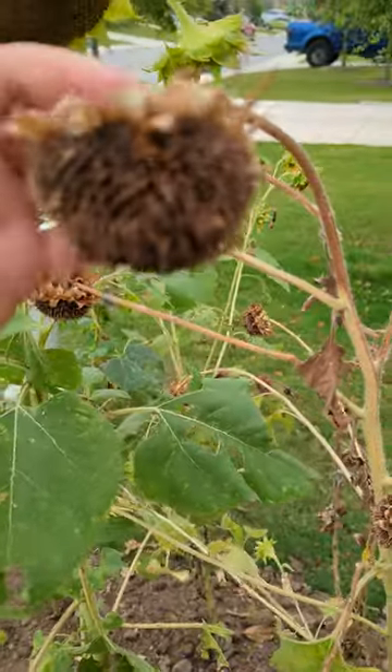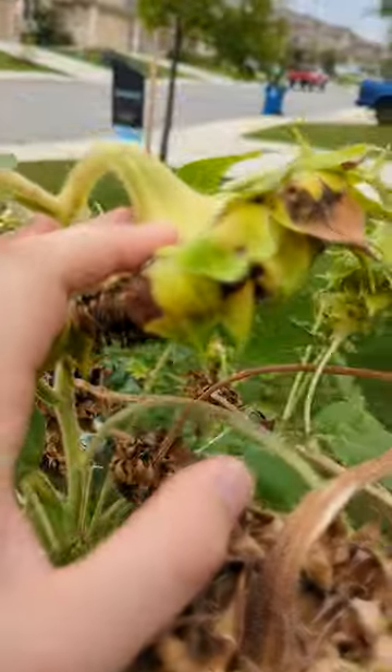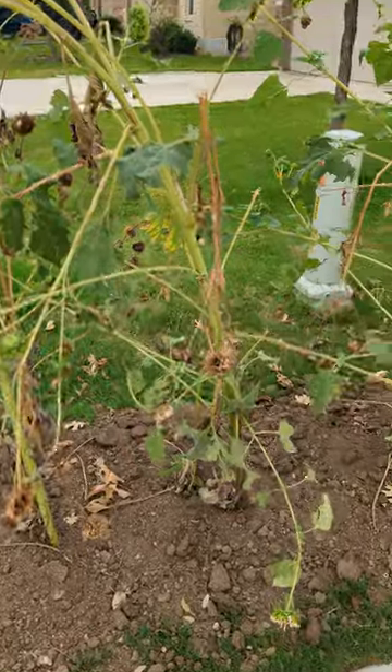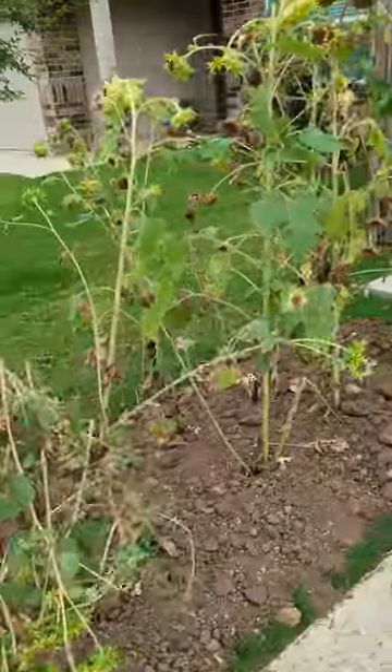The best time to harvest sunflowers is when the backs of the plants are brown like this. You can do it when they're just starting to turn brown, but you'll see that the seeds come out really easily at this point. These in particular got really trashed by the hailstorm, so we're going to just pull them all out today.